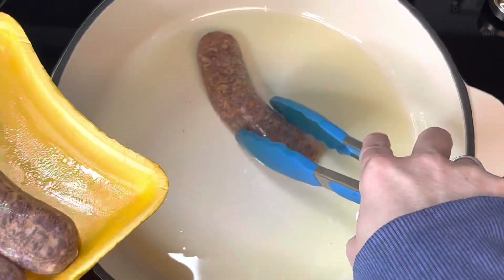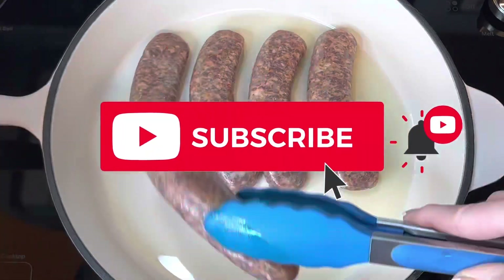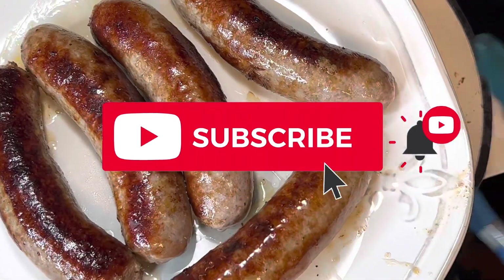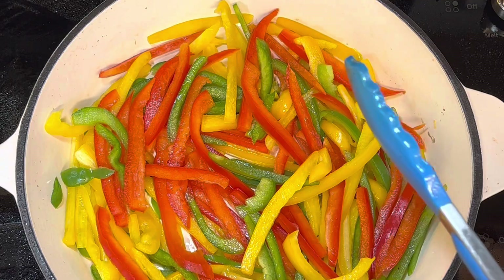Fry your sausage until it's completely cooked, because this goes really fast. Make sure your sausage is cooked thoroughly. Then remove it from the pan and drain any grease that was left from the sausage — you don't want that.